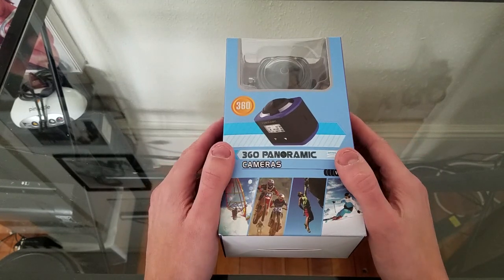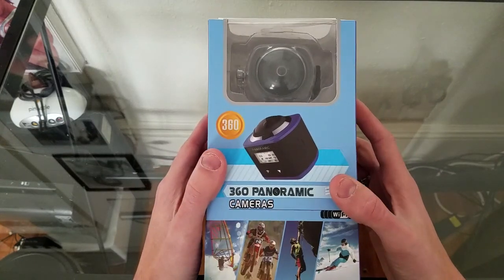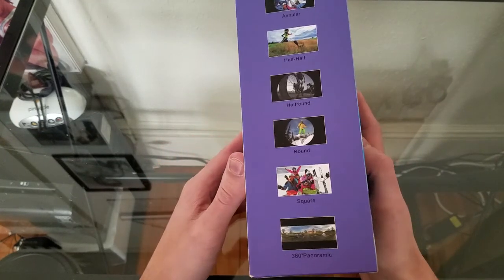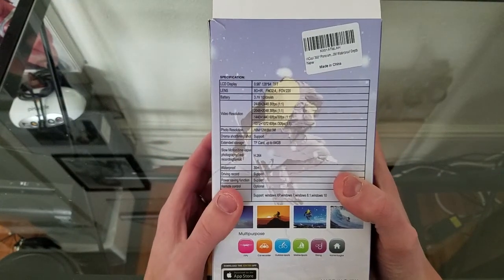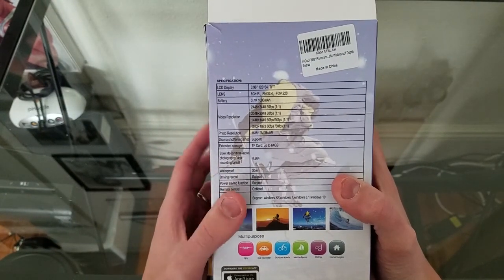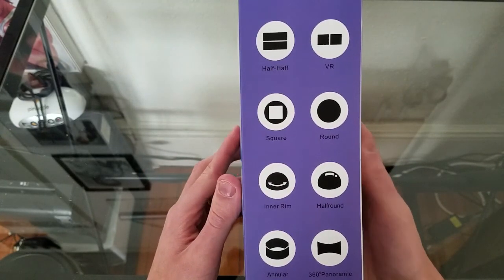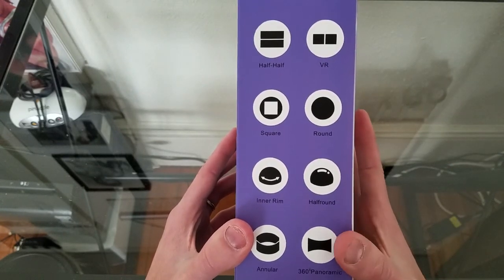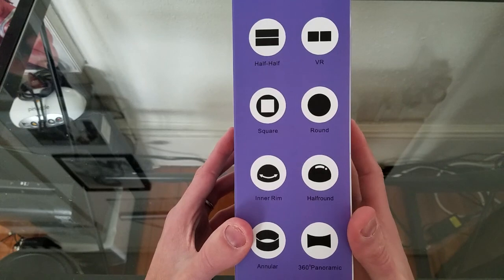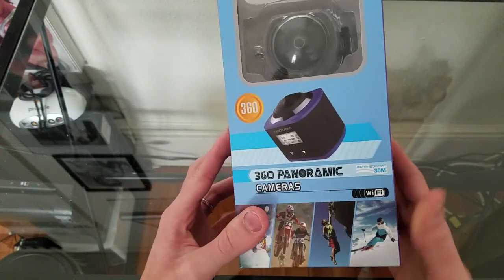As we showed you last time we reviewed a HiCool product here on 'What Did He Buy Today,' it comes in a nice box which shows you all the features available with this device. It tells you all the special technical specifications on the back of the box, and it also tells you all the different types of shooting you can do — panoramic, virtual reality, so you can use this in your headset, as a panoramic camera, spherical camera, and other types.